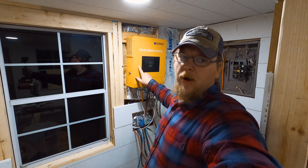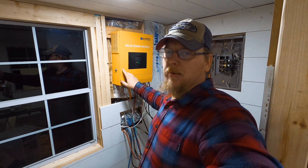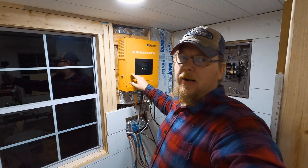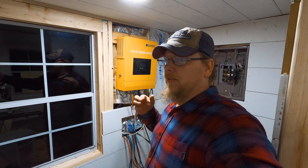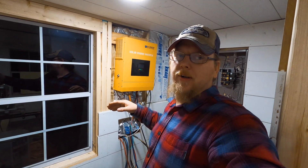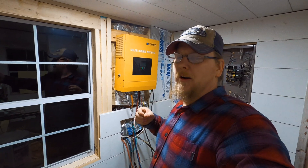This is a 3,500 watt inverter. It only puts out 110, but I believe you can parallel it. Right now you can probably hear my generator running in the background because I have that charging the batteries — my solar panels haven't been getting much sun, it's been really cloudy the last week, so my batteries are getting kind of low.